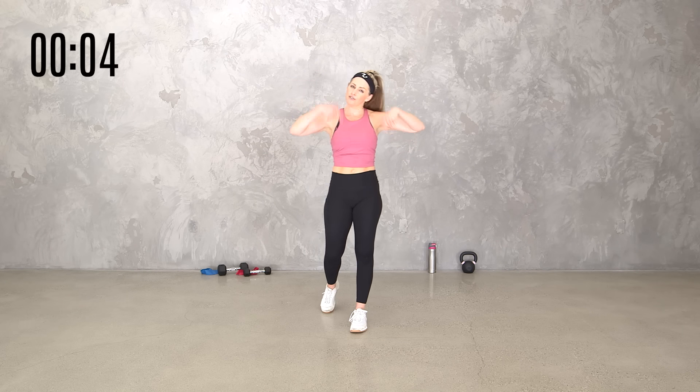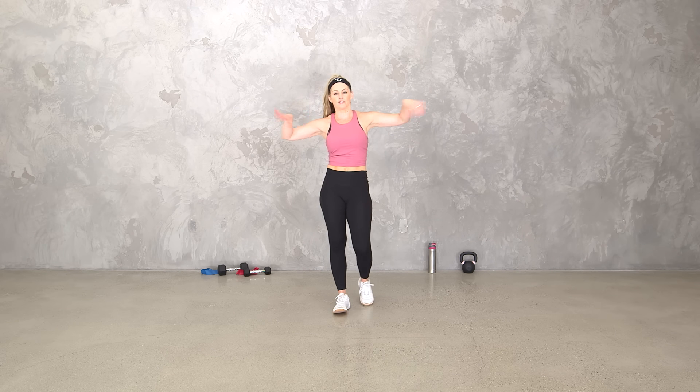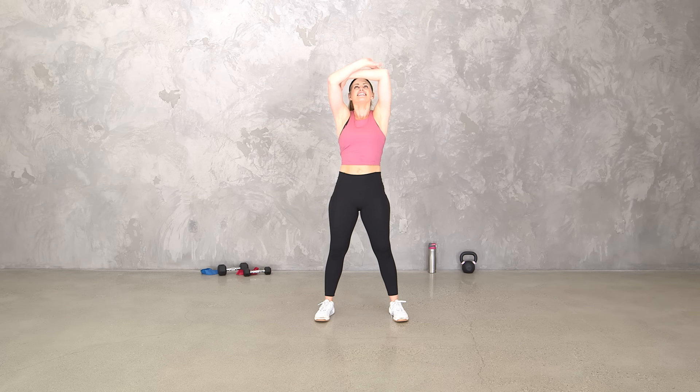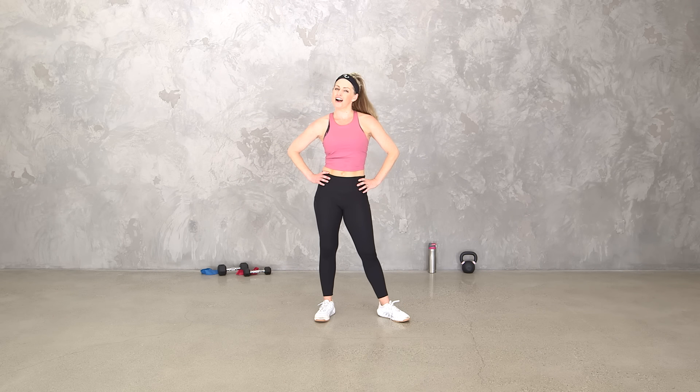Thank you so much for being here. Roll those wrists. Make sure you check out all the links in the description below, like this video, leave me a comment, and subscribe to my YouTube channel. Check us out in the Body Fit Athletic Club on the Body Fit by Amy app. Don't forget to follow me on social media. Let's get one big deep breath in and out. You did it — that was your Cardio Complex Blast Workout. Great job, everybody!